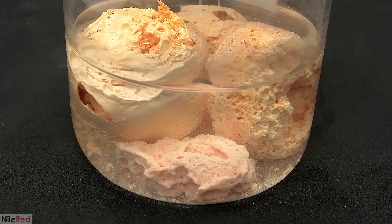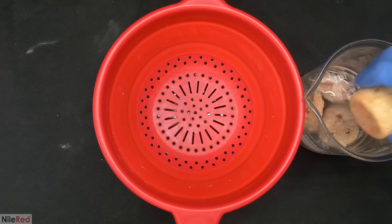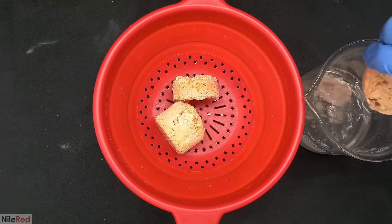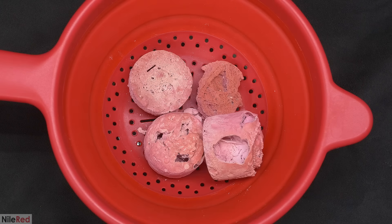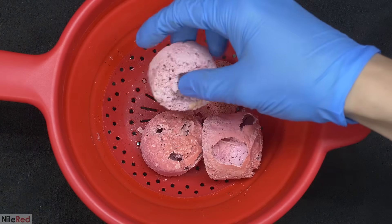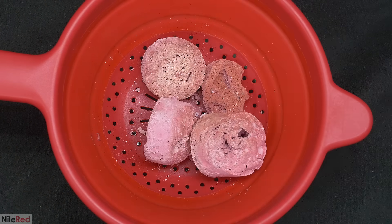The product from each run was washed thoroughly with water, and then allowed to soak for a few days. As it soaked, the color slowly faded and became an orangey-yellow. A few days later, they were taken out of the water and placed into a strainer to dry. They were occasionally rotated and allowed to dry for about a week. As it dried, the orange color slowly disappeared, and it reverted back to being pink.